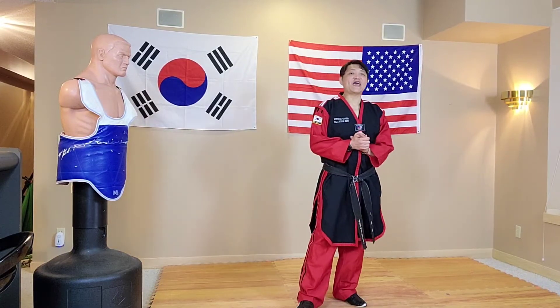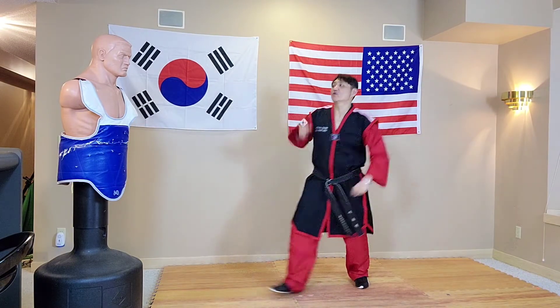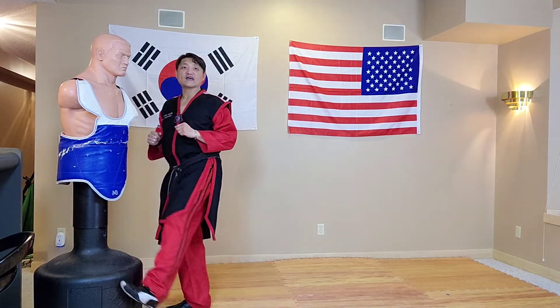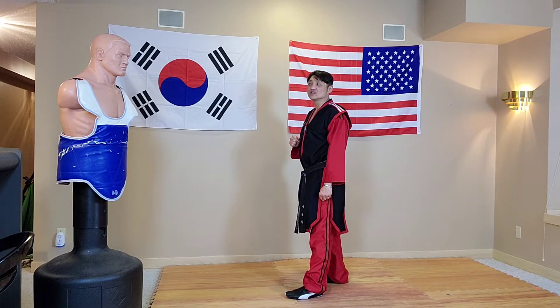Next we are going to do the fast X-kick. When you do the regular X-kick you have a distance like this and you go all the way out to the head, but if you are close it is really hard to do the X-kick.